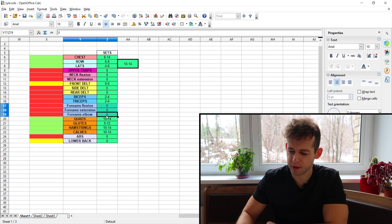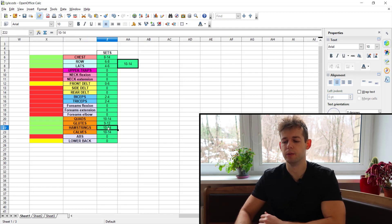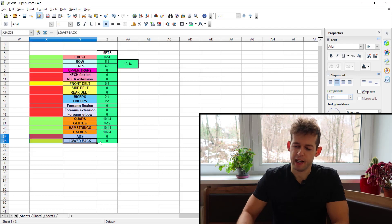Forearms also get zero direct work on this program. For the legs, quads get 10 to 14 hard sets — good development. Glutes get 9 to 12 — also good. Hamstrings get 10 to 14 — good development. Calves also 10 to 14 — you will develop your calves. But the abs are completely neglected with zero hard sets.